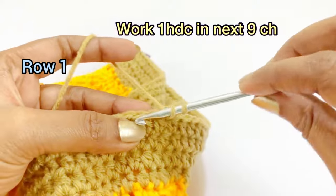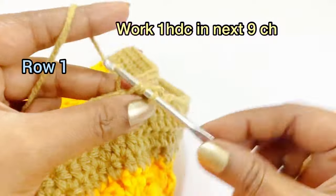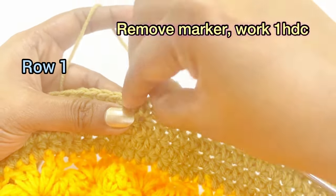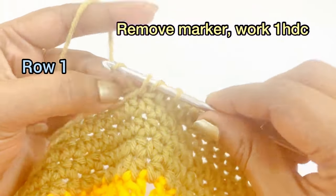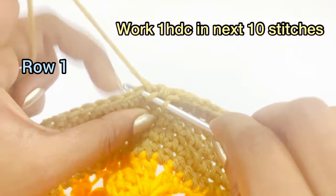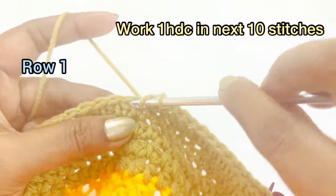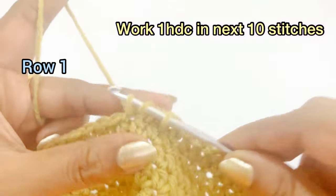Work one half double crochet into the next chain, and continue to work one half double crochet until you reach the marker. Remove the marker and work one half double crochet. From the next chain, work one half double crochet in the next 10 stitches. At the end of this round, you will have 21 half double crochet.